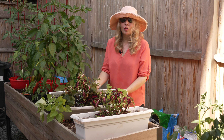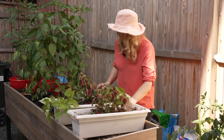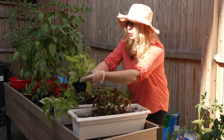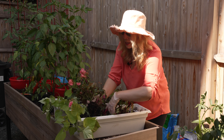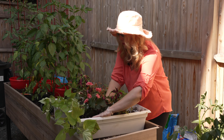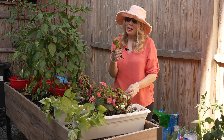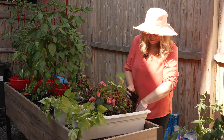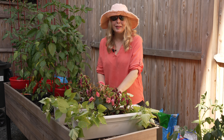That one already looks so much better. And the same thing for this one — we'll do the two tuberous begonias on each side and then the two potato vines. This tuberous begonia might not make it, but we're going to hope. Okay, not too bad.